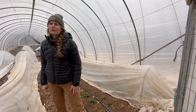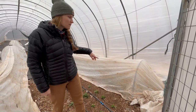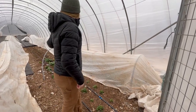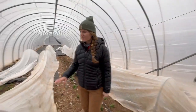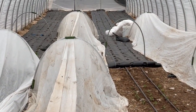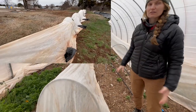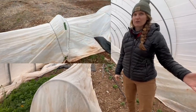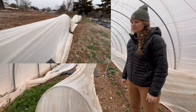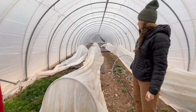The frost cloth setup holds up well against Oklahoma wind. Here in the tunnel they're not sandbagged as tightly as in the field, so this setup wouldn't hold up out there. But in the field we have clips, rubber bands, and sandbags — it actually holds up surprisingly well in 20 to 30 mile per hour winds because it's low to the ground and on a north-northwest plot.